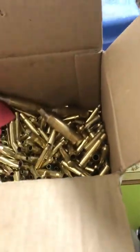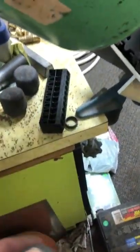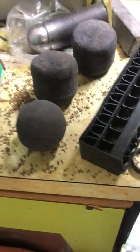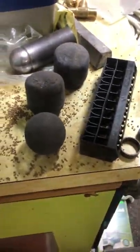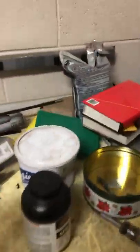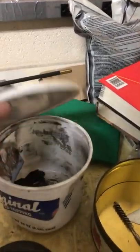Currently it has walnut media in it and some brass — I use it to tumble my brass for reloading. I also use it with lead balls to make black powder. I'll clean the walnut media out, throw all the lead balls and the ingredients for the black powder in it. Here's some white black powder here.